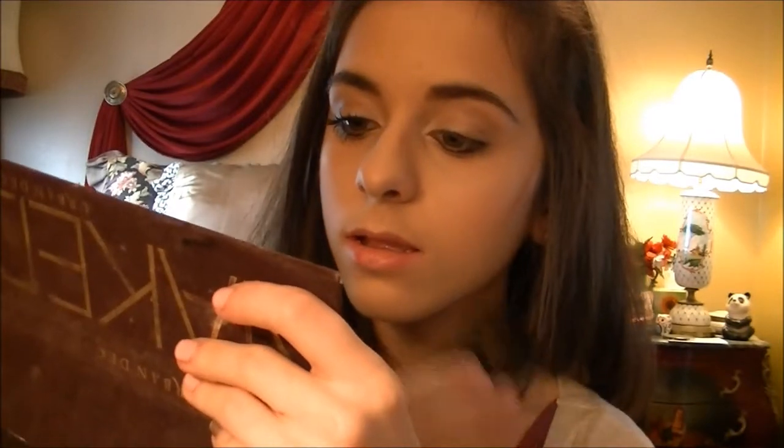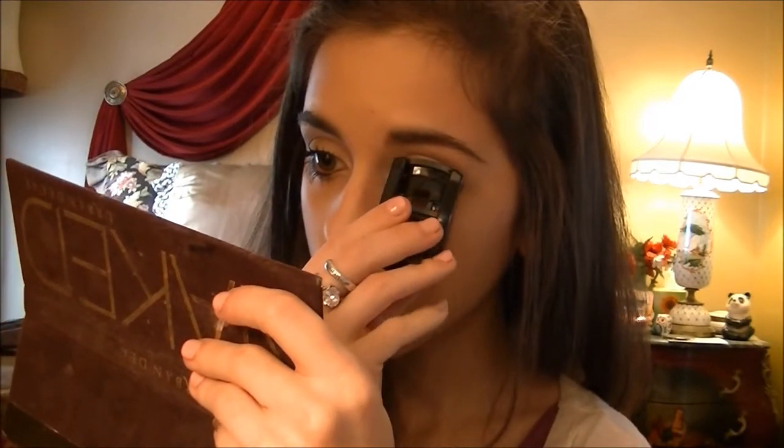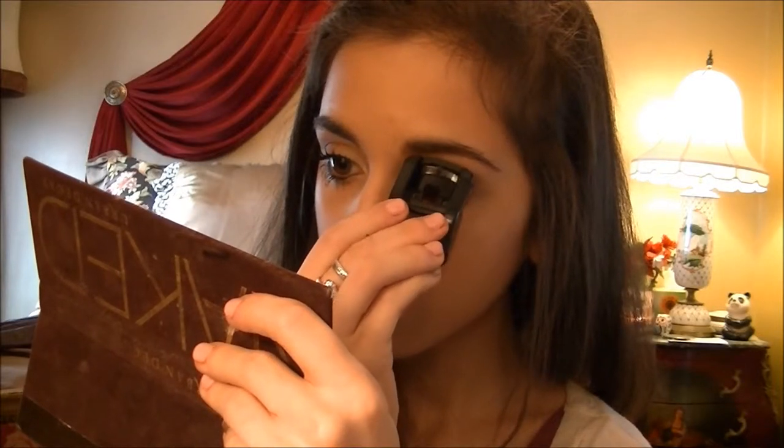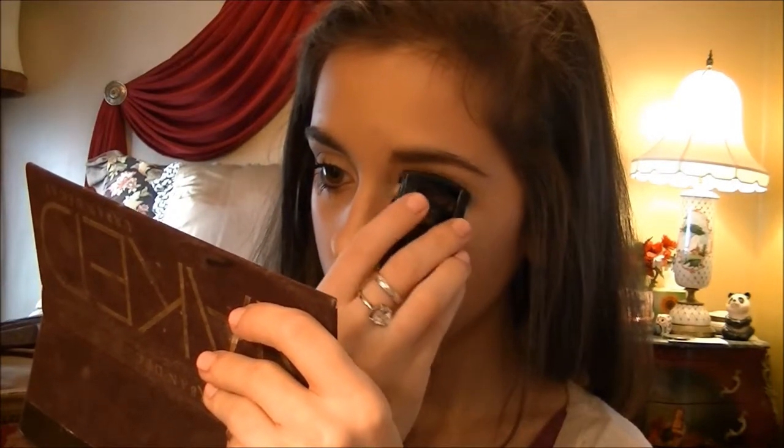Now I'm going to take my mascara and my eyelash curler. Taking the Mali Beauty mascara in the color black.